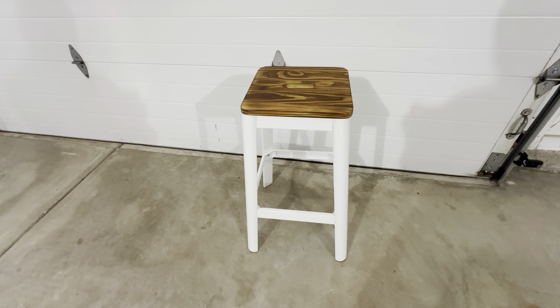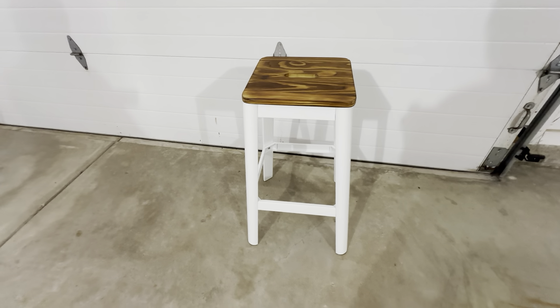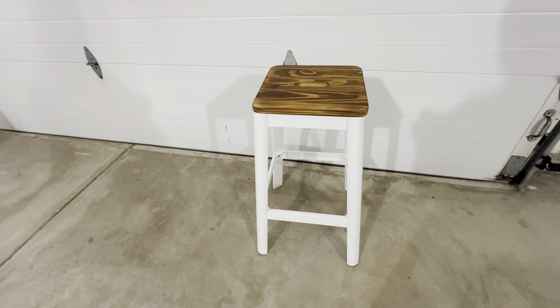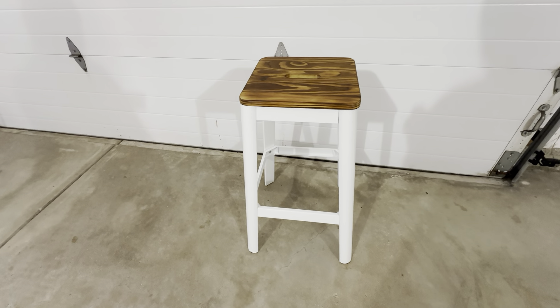This is the Williston Forge Mi 30-inch bar stool. This is a really nice item. It's 30 inches tall, it fits a standard counter height kitchen counter, and it's very easy to put together.